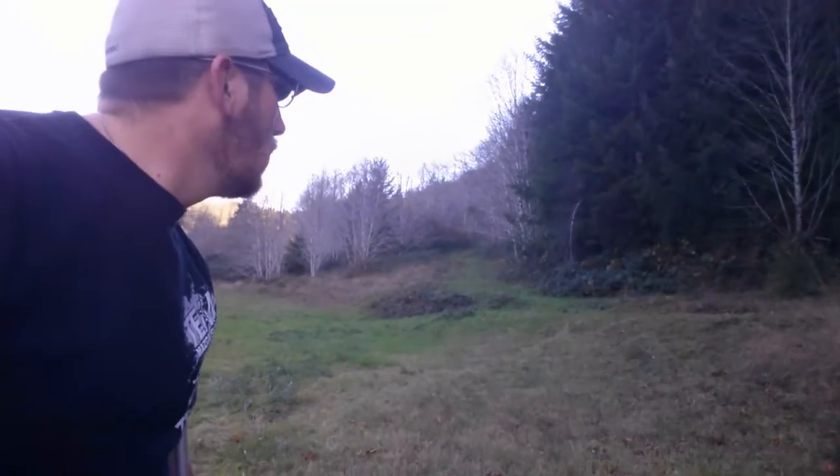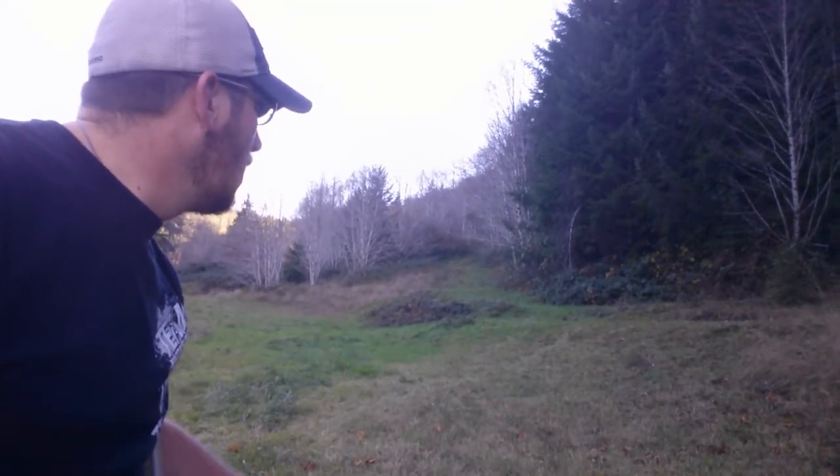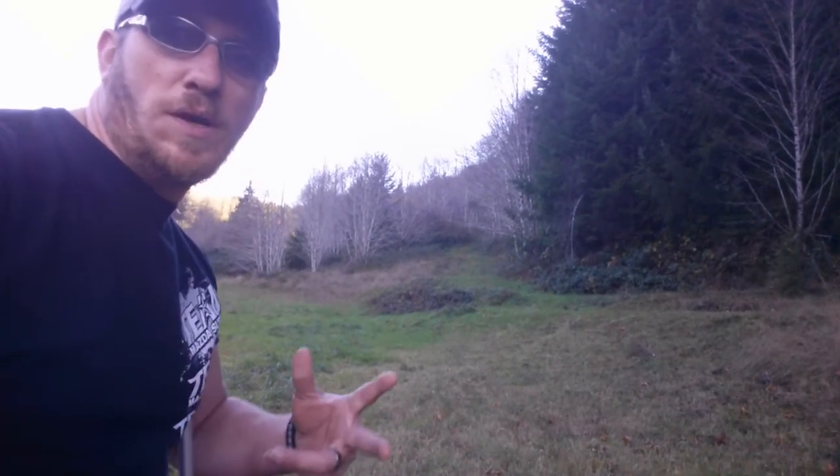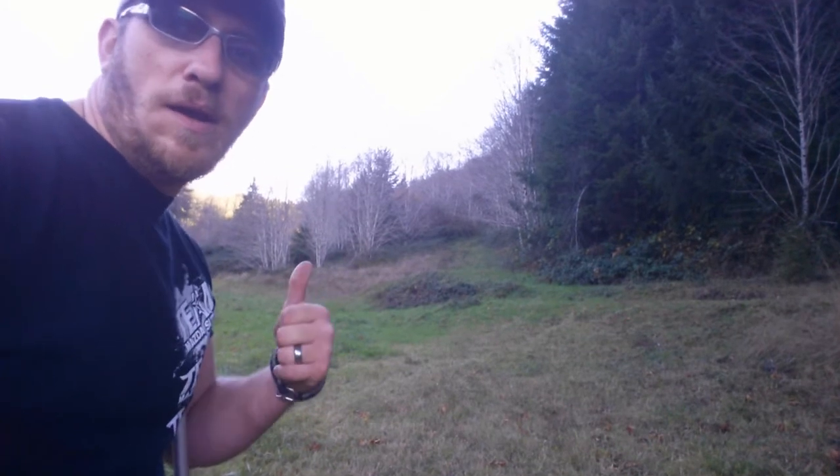A lot of runoff water. So we're gonna head up that hill and we're gonna clean the screens out so that way we get some water flowing down to the house. So heading up there.